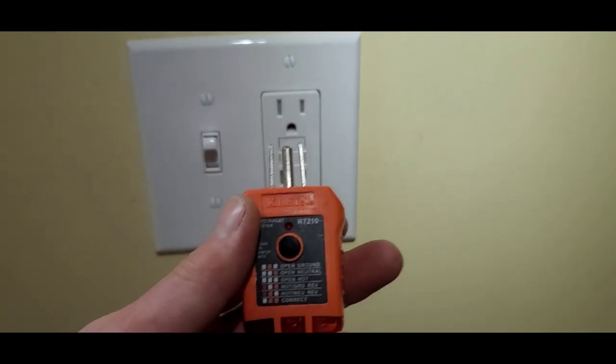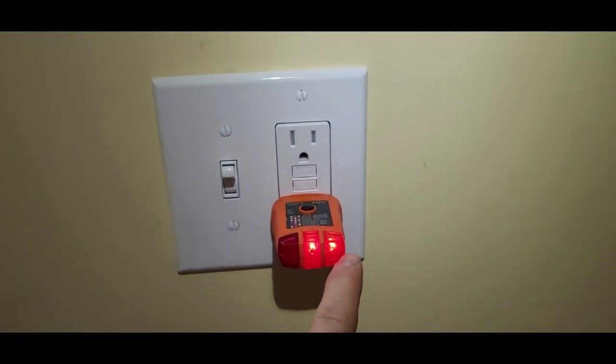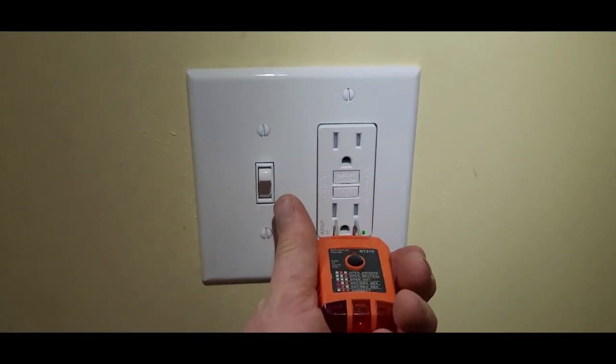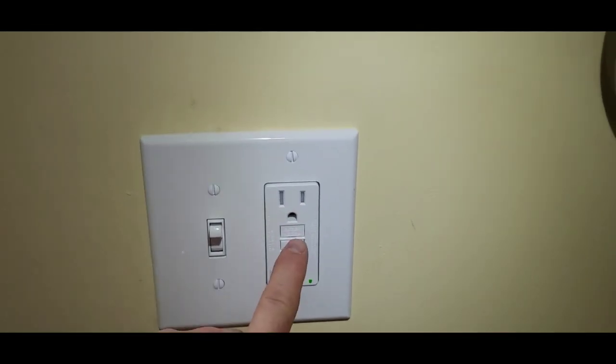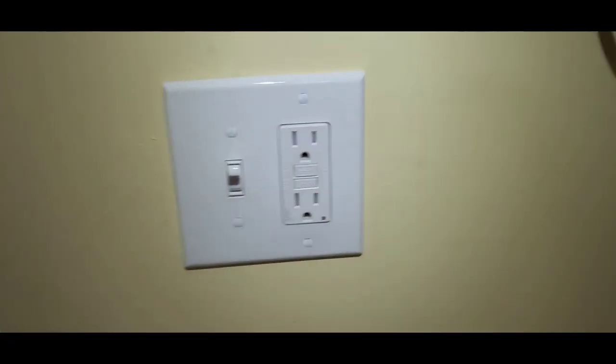We've got our faceplate on, everything looking nice, bright, tight, and true. I make sure the faceplate screws are straight before finishing. Also, before we jump off, we've always got to test our work — get yourself a classic GFCI checker, plug it in, make sure you've got good polarity, then test it. Looks good. Always reset it, check it again, and check on the device to make sure the test button works. Reset — no power. Great job, I hope you guys have a great weekend.